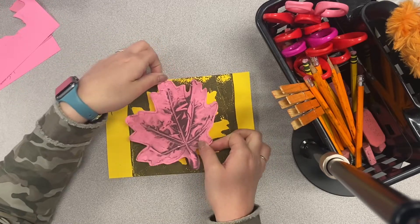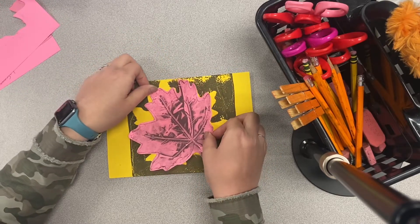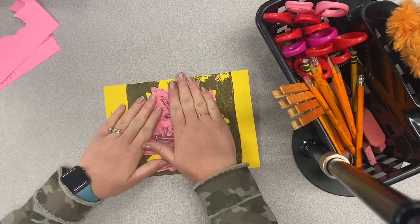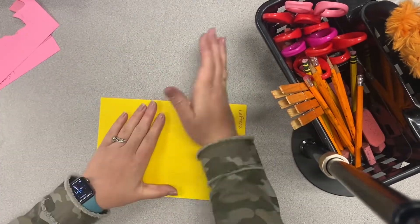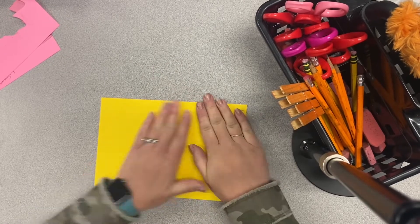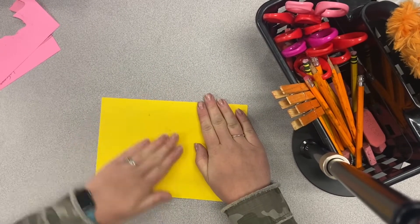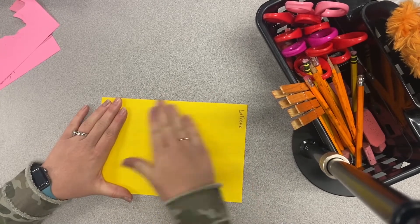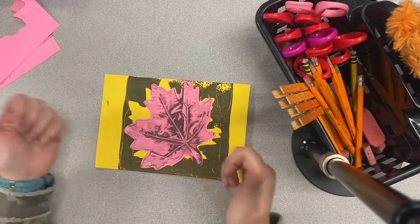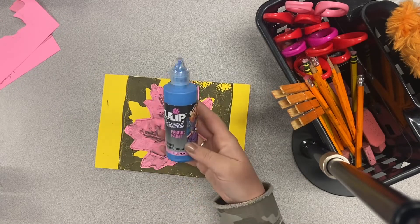I like to make mine a little off-centered because I want to be able to see that first print we made. Notice that I'm trying to stay within the box as well — we don't want to go outside of that box. Now I'm ready to rub its back. Everybody likes a nice back rub, and that's going to help the glue stick really well.